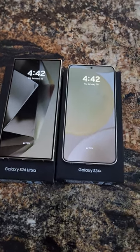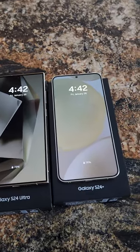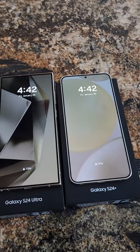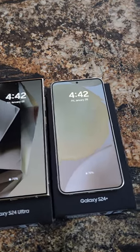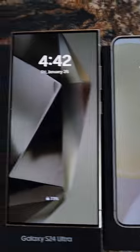Hey guys, Mike with Brief Reviews. I spent the day with the S24 Ultra and the S24 Plus today and would like to say they are good phones. Highly recommend both of them. Depending on what size you like, you might like the Plus size better, or the bigger Ultra with the S Pen.